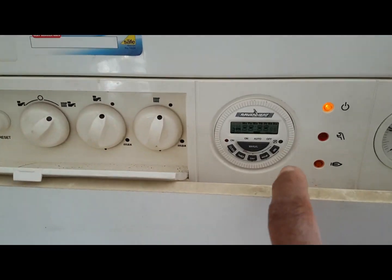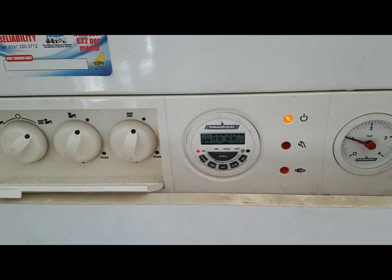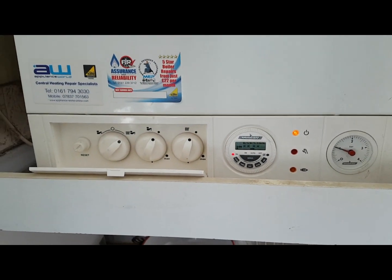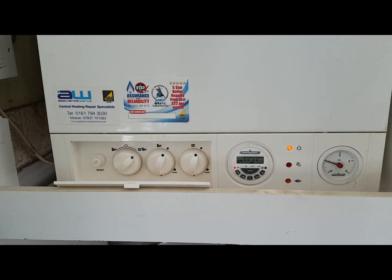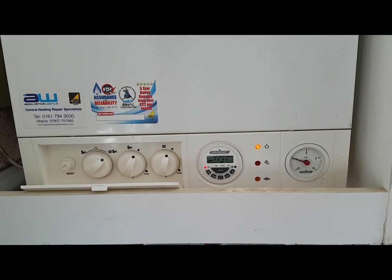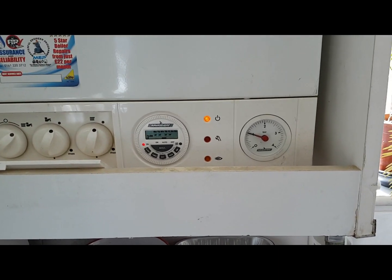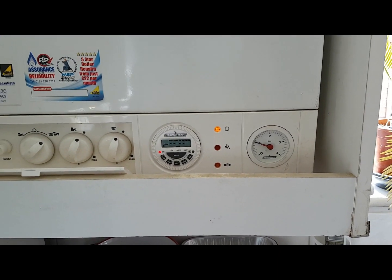That's it. So it's now fired up. What we'll do is monitor this and see if it stays stable or goes up like the customer said.